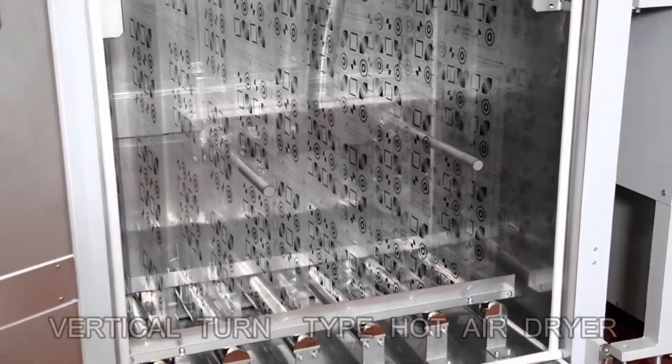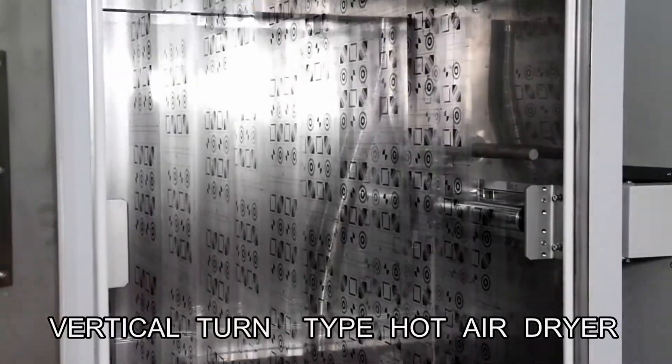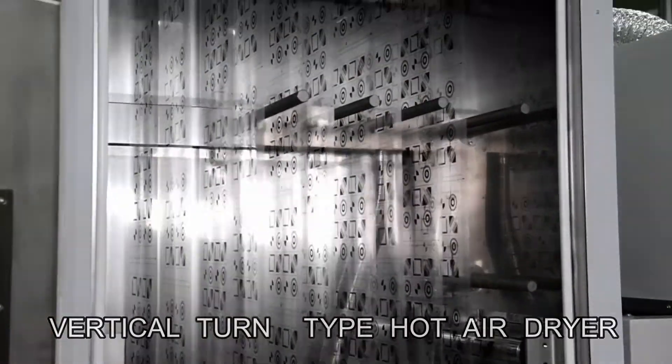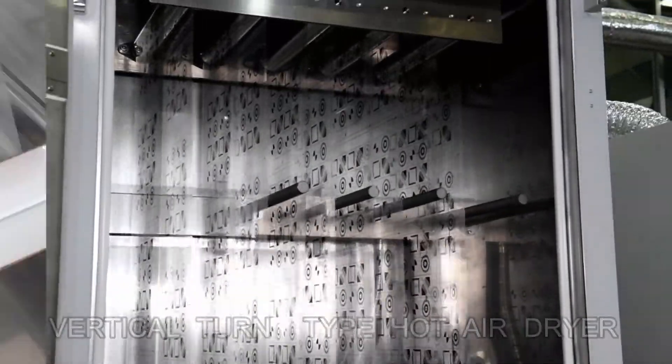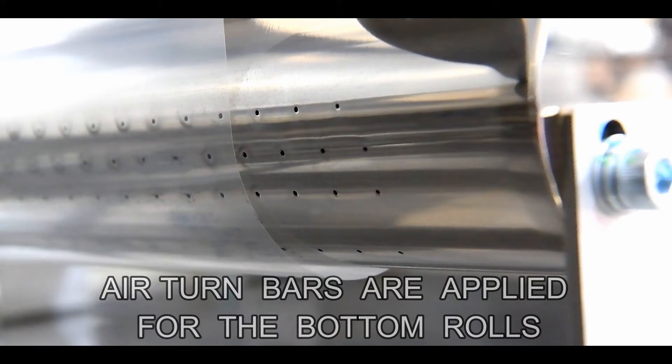Sakurai's unique vertical turn type hot air dryer is applied. It is a box with a length of less than 2 meters, but 20 meters of film fits inside. The roller system adopts air turn bars so that the printed surface will not touch the rolls.